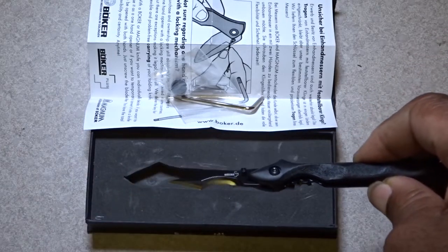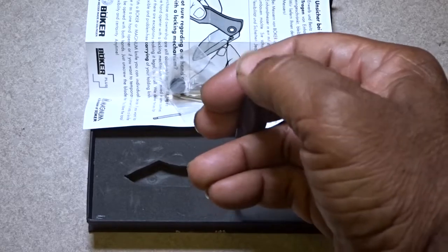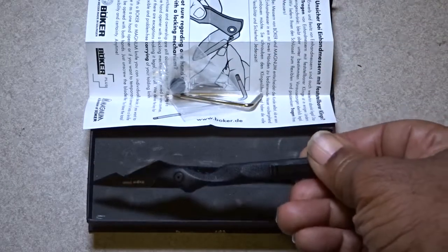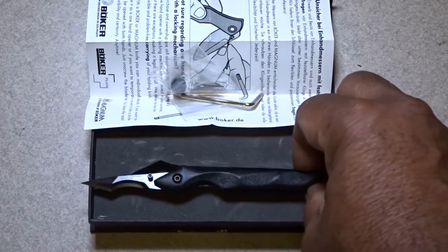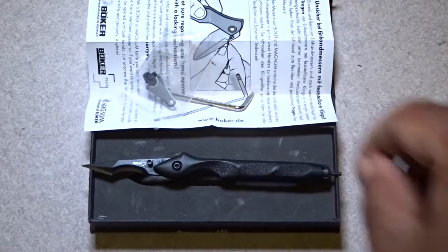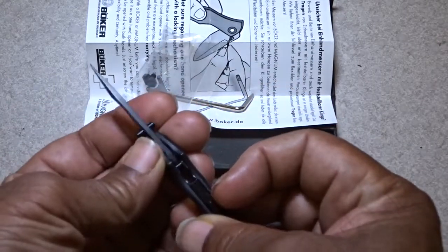But it has a glass breaker — a very small little pin here. You could use it to break glass and open. It has a pocket clip, so you could carry it like a pen in your pocket whenever you have a pocket in your clothes. It's easily hideable.